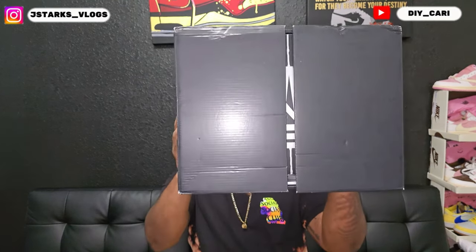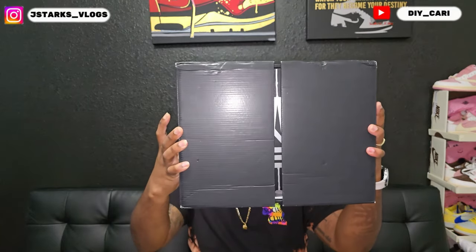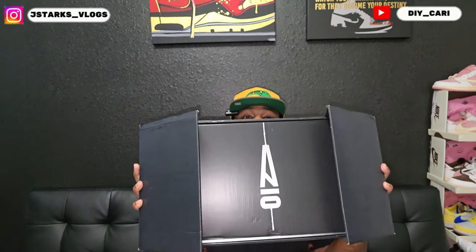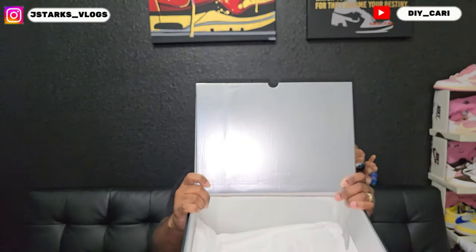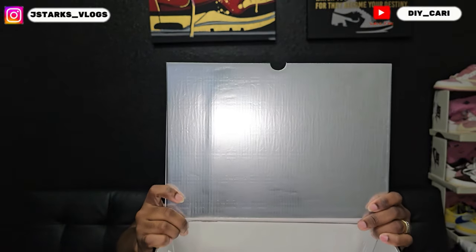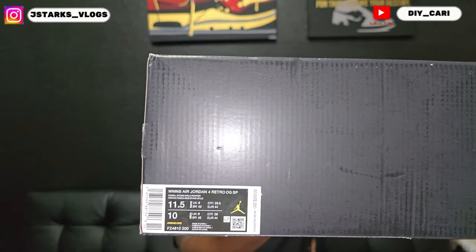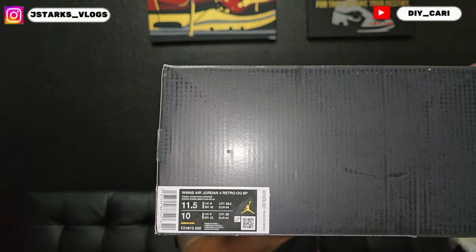Starting with the box - as you can see it is that split box, you see that 'A' in the middle, so you know exactly what I'm talking about. These are the Ama Manier Force Fossil Stones, size 11 and a half in women's, 10 in men's.